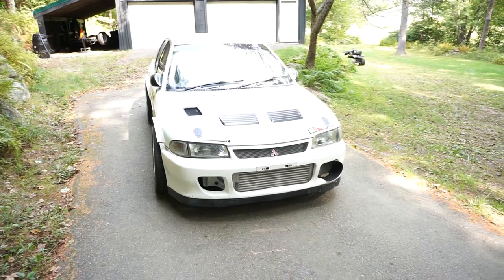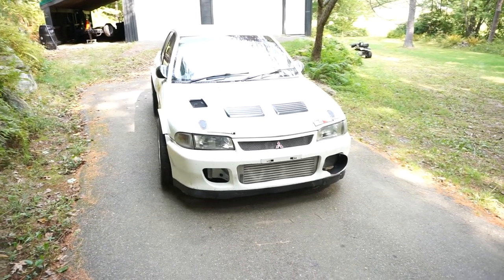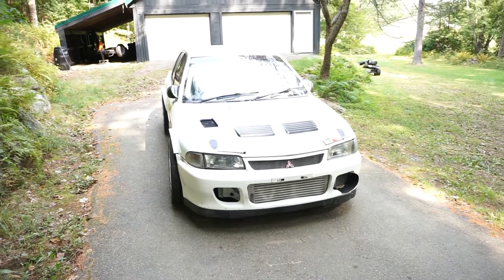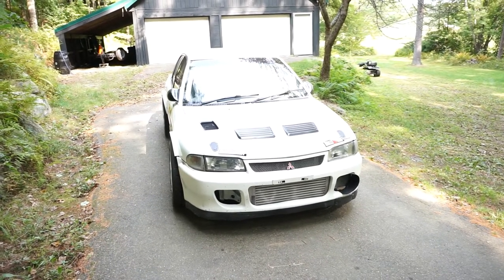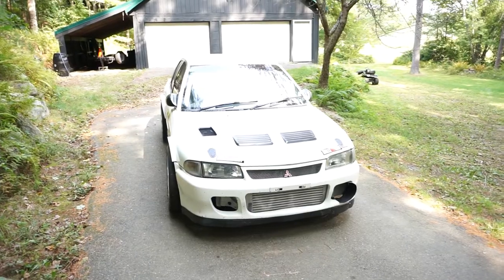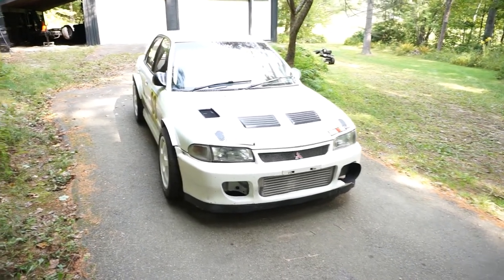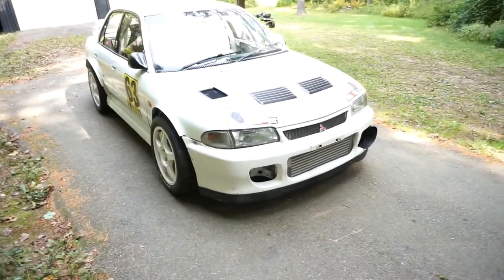Slowly it morphed. This is the second roll cage it's had — a bit of an upgrade from the first one, as I'll show you. The rules evolved over time in hill climbing and some of the safety features have evolved with those rules.